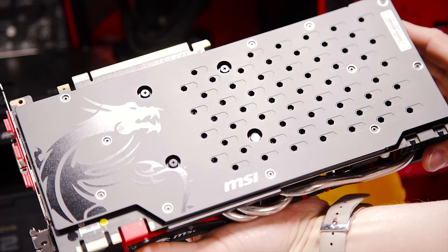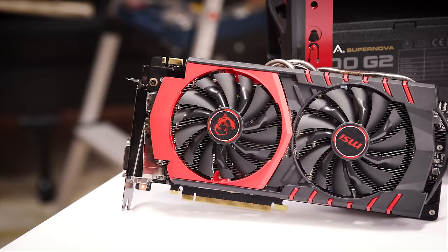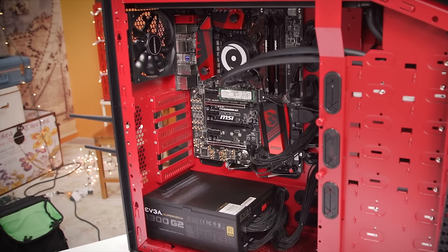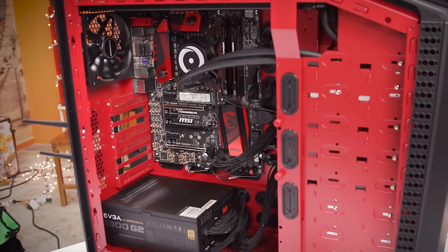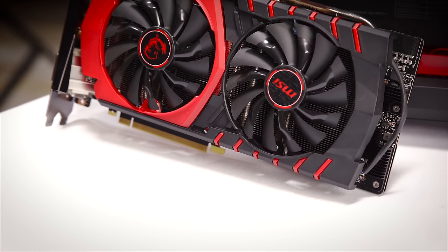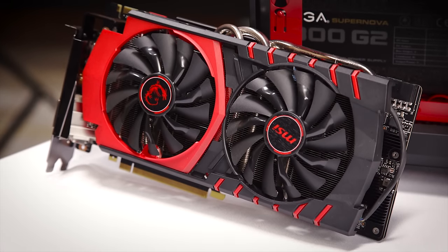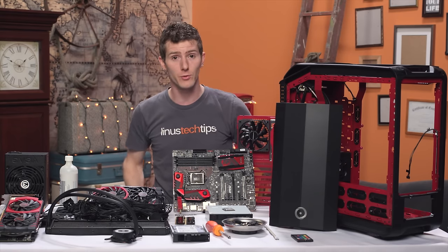Speaking of the video card, these are MSI Gaming Series GTX 980 Ti's. Normally I prefer rear exhaust cards, but this case has ample airflow between the rear, top, and bottom fans for the extra heat that gets blown around inside. These types of coolers do a better job of keeping the card itself cool, and you can see that in the results — even though it was 32 degrees outside on the day I was doing this testing.